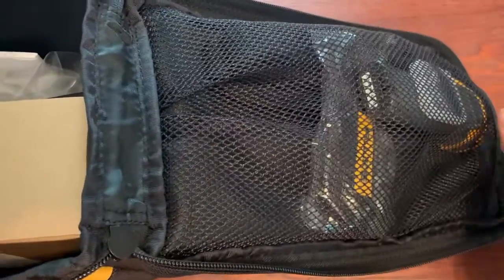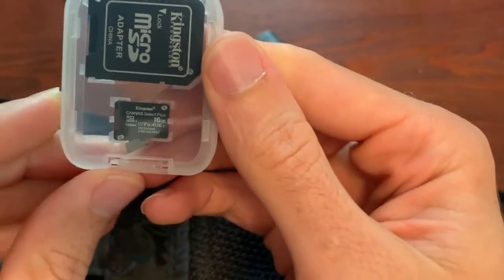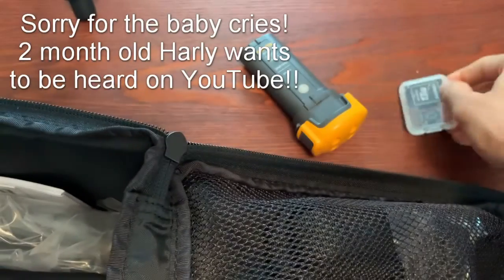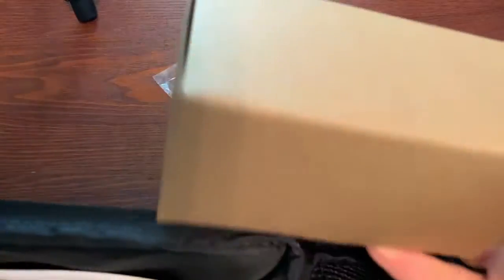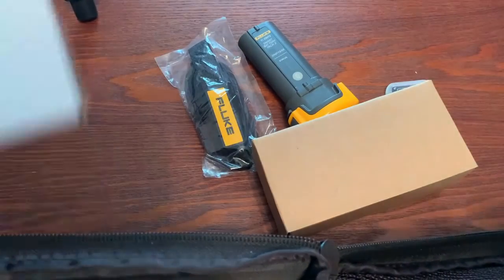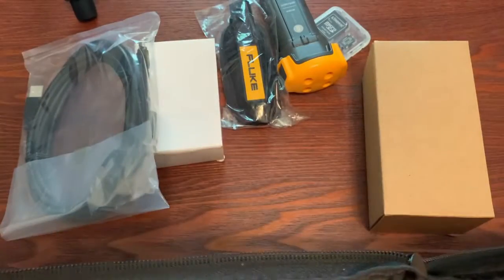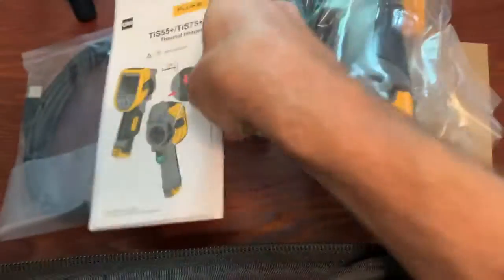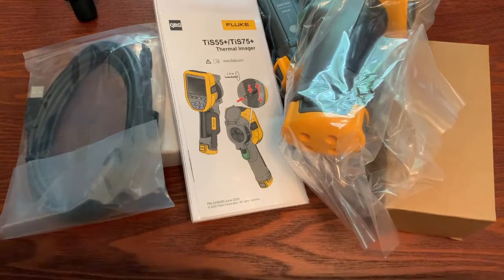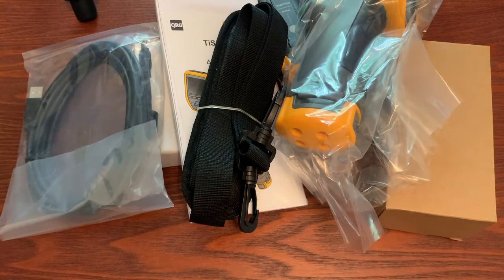As we open it up, we're going to see several things. We've got a battery, a micro SD card and an adapter, a handle, and I think this is going to be the charger — we'll get this out in a second. A USB cable, the camera itself, and a couple other things. There's also another strap that you would clip onto the bag.